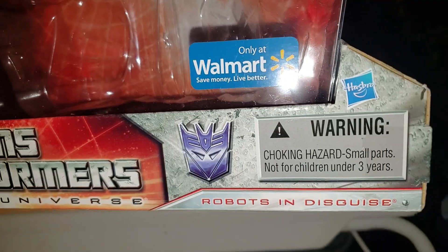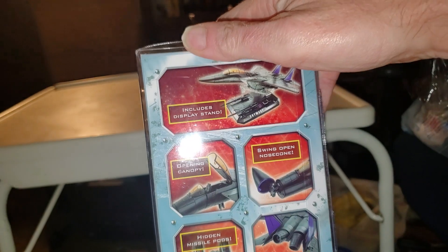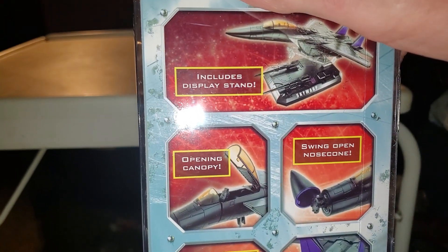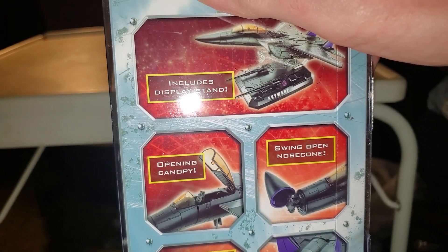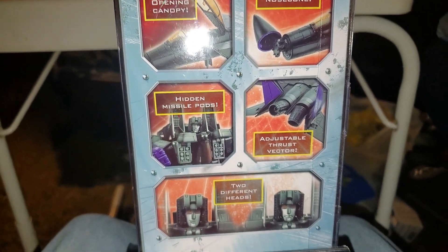Only at Walmart. Choking warning hazard. Robots in Disguise. This side of the box you've got everything that it's supposed to come with — opening cockpit, swing opening nose cone, hidden missiles, and all that other stuff.